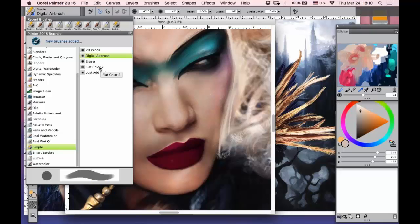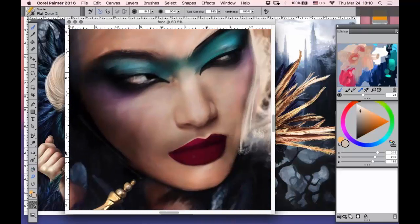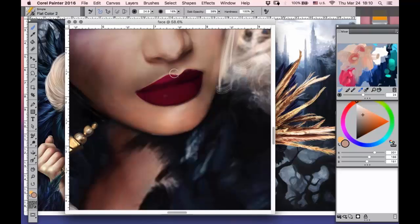I also really like flat color, which is maybe a little bit strange because it's a hard brush and not so much variability. But when you work with texture, it's always very nice. You can use it for some hard lines or hard highlights, for example.